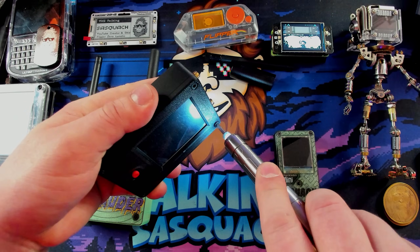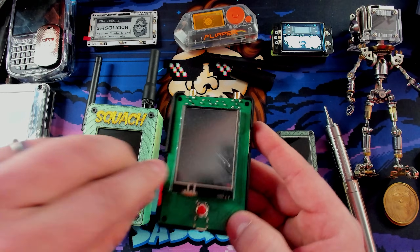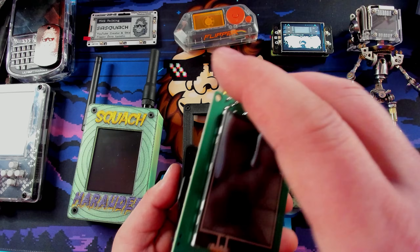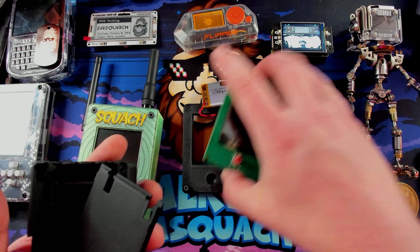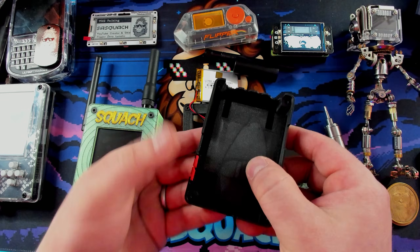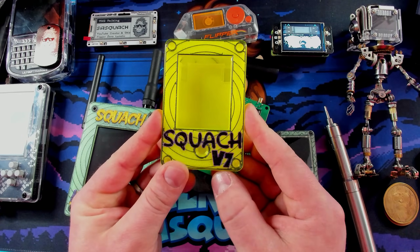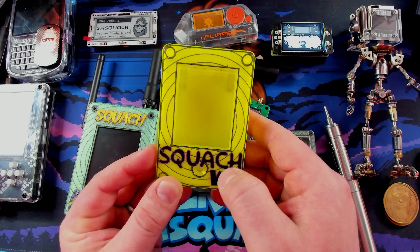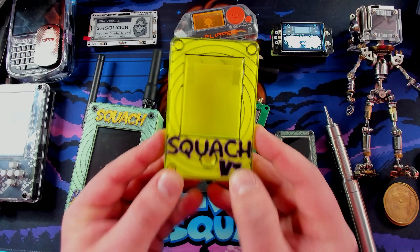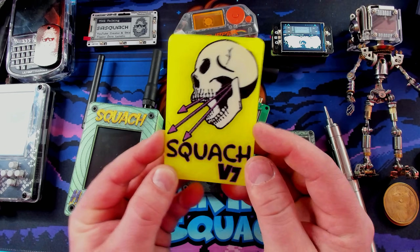We're going to take this apart and put a brand new case on it. First, we turn it off, take the antennas off, and then take some screws out. There we go — screen pull. There's a really cool little battery door inside: the battery sits in a recess and clips in with this battery door. We're not going to use the original case because we have a brand new shell. Here is the brand new shell — it says Squatch V7 with my spiral design. I'm trying to see if I can get away with this overhang for the text where the joystick goes.